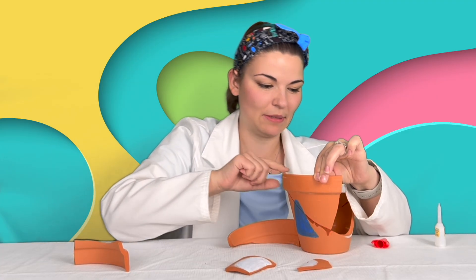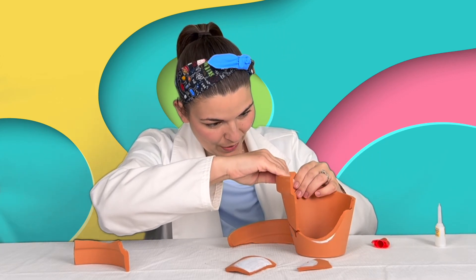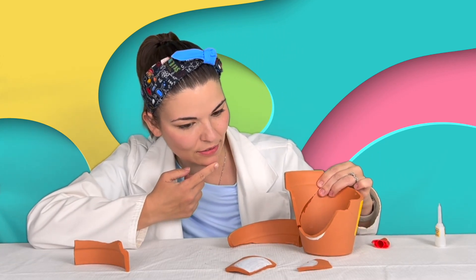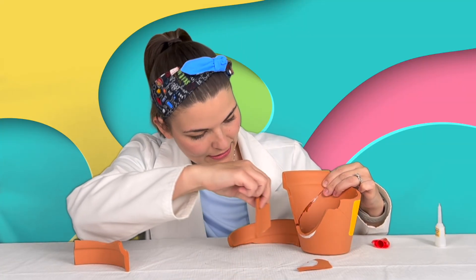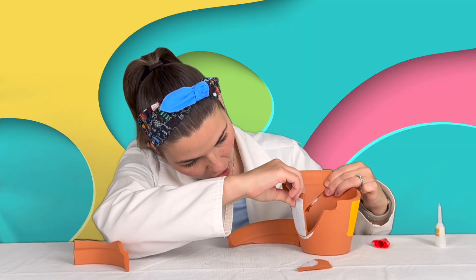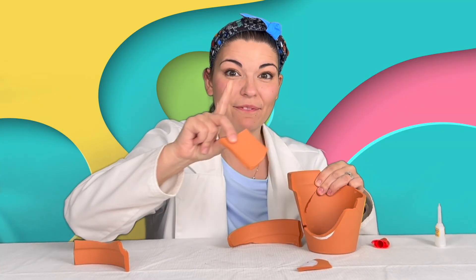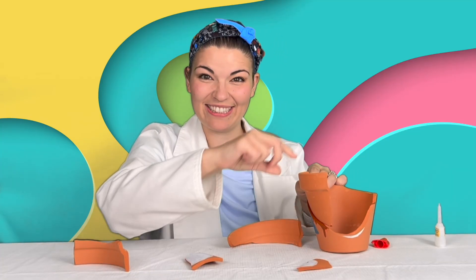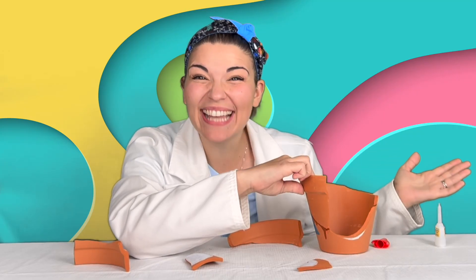Okay, what else is missing? The white circle. So where is the white circle gonna go? Let's see — I think it's gonna go there. But first we gotta wait for this glue to dry. What can we do while we wait? I know — a dance party!